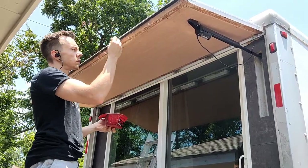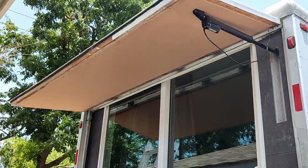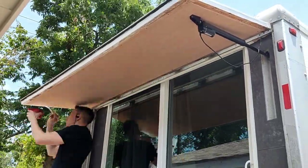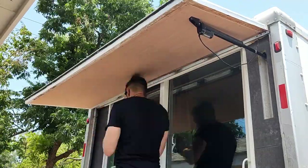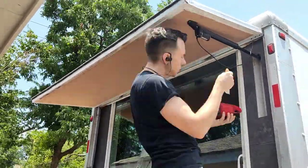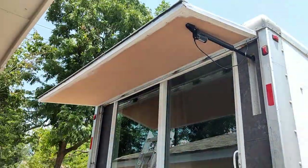The Zinsser Perma White is actually interior paint, but it is made to be specifically mold and mildew resistant. The upper hatch will be getting wet from rain occasionally, but it's never going to get direct sunlight, which is probably the primary factor in determining what makes an outdoor paint versus an indoor paint. So I figured it's going to be safe to use here on the upper hatch. Plus, I don't have any outdoor paint on hand and I don't want to run to Home Depot.